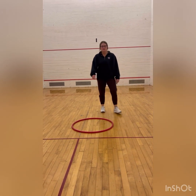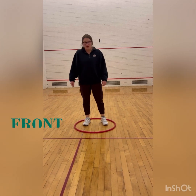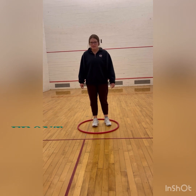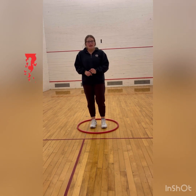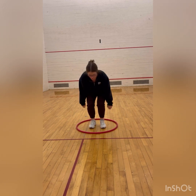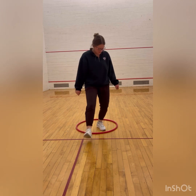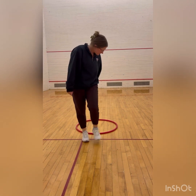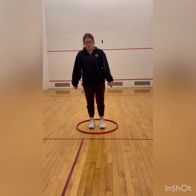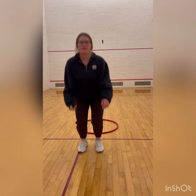Now do it with me. We're going to jump in front of our hula hoop three times. Remember, when we jump we bend and explode. That was one. That was two. And that was three.